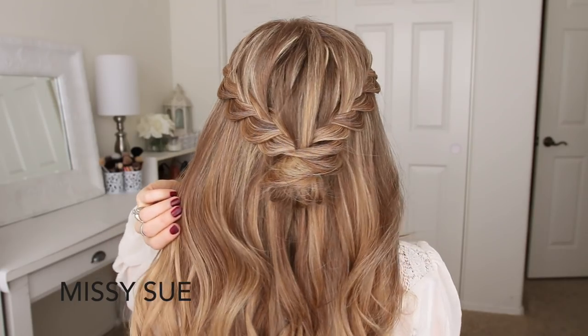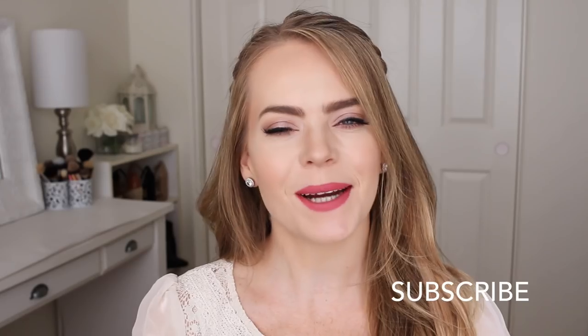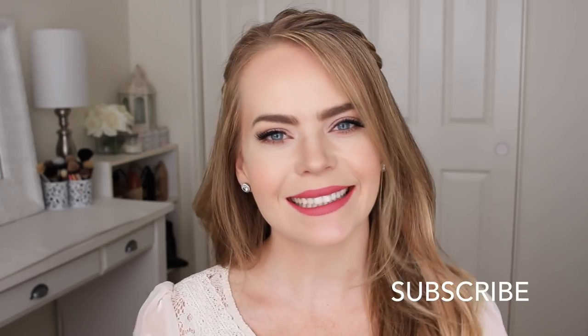Hey everyone! Thank you for watching. Today's tutorial is this half-up hairstyle with two lace braids and a little mini bun. I hope you enjoyed the video. If you're new to my channel, make sure to subscribe down below and let's get started!